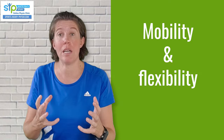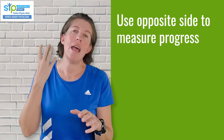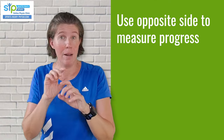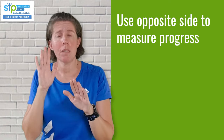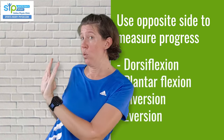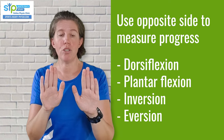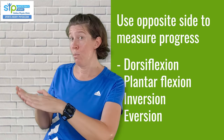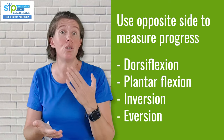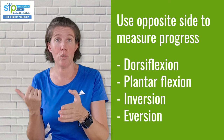Thinking about range of motion — this is what people usually focus on most at the beginning because the ankle feels so stiff. It's good to use your opposite, uninjured side as a gauge for what your injured side should eventually be able to do. Not everybody will get their full range of motion back, because sometimes a break changes the shape of the bones. But it's always good to gently work and see where you can get to. The ranges to work on are dorsiflexion — pulling the toes up — plantar flexion — pointing them down — turning the feet in, and turning the feet out.